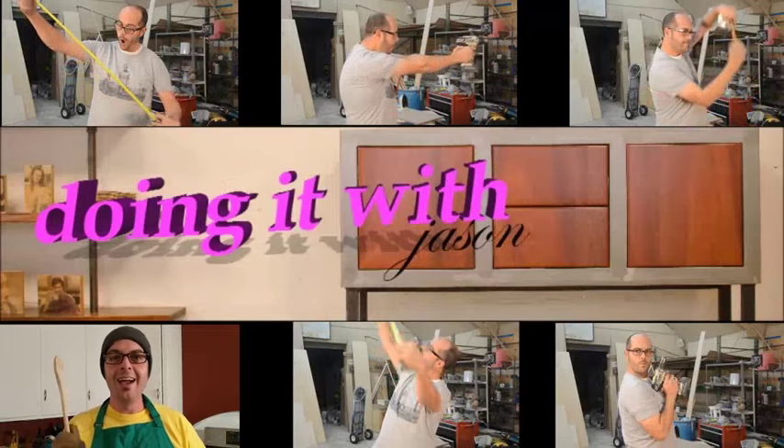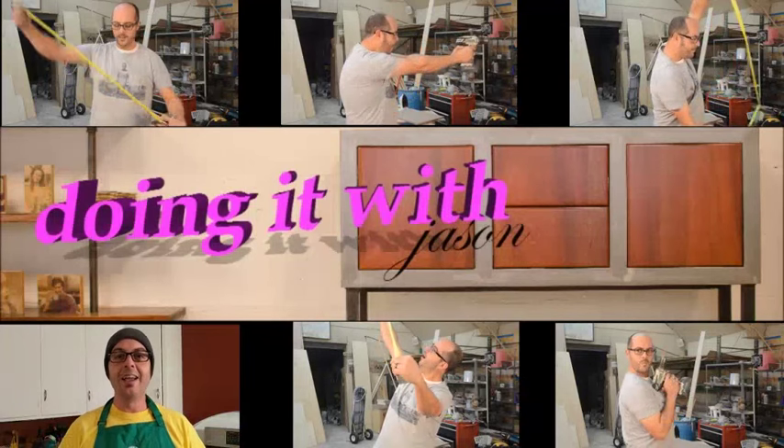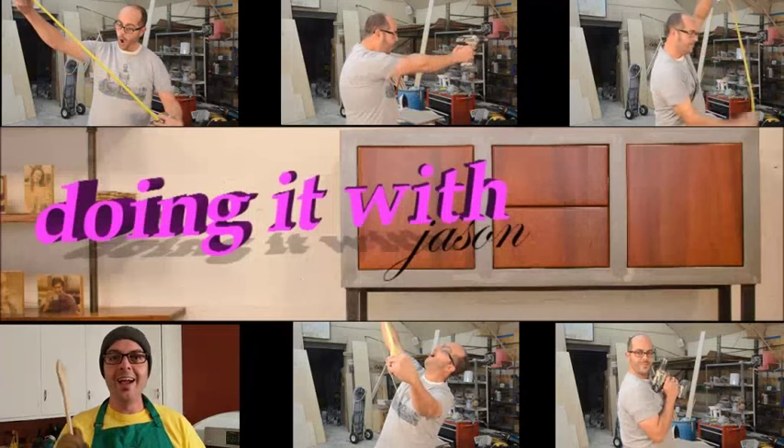Thank you guys for tuning in, my name as always is Jason, and my lovely beautiful assistant here tonight is Izzy.